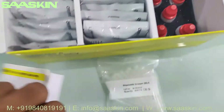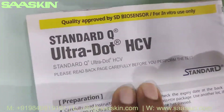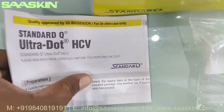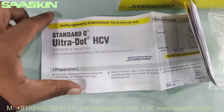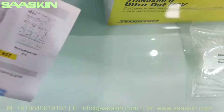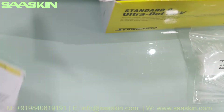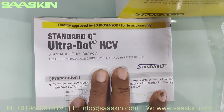You got the IFU brochure. This is the IFU brochure for the Standard Q. It covers your preparation and testing procedure and how to interpret your results. This manual gives you complete guidance and instructions for use.